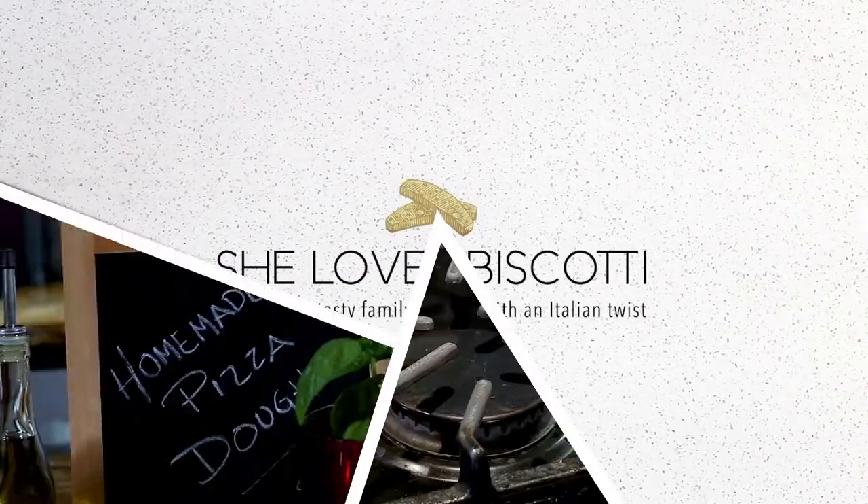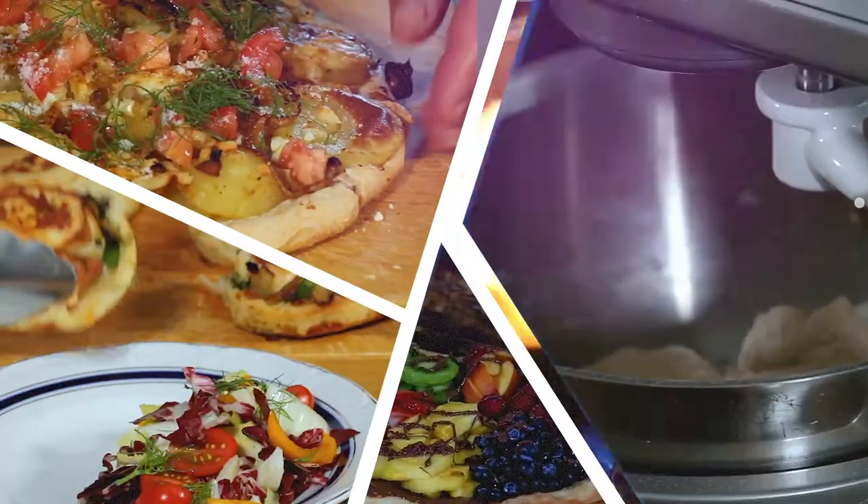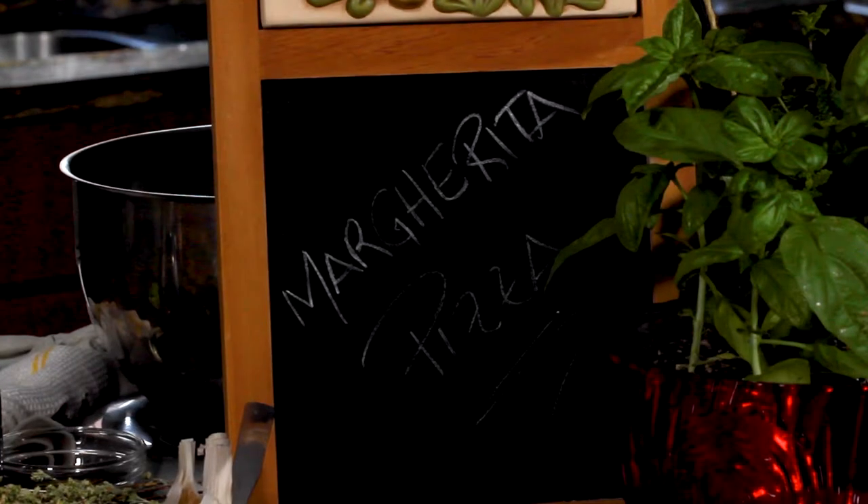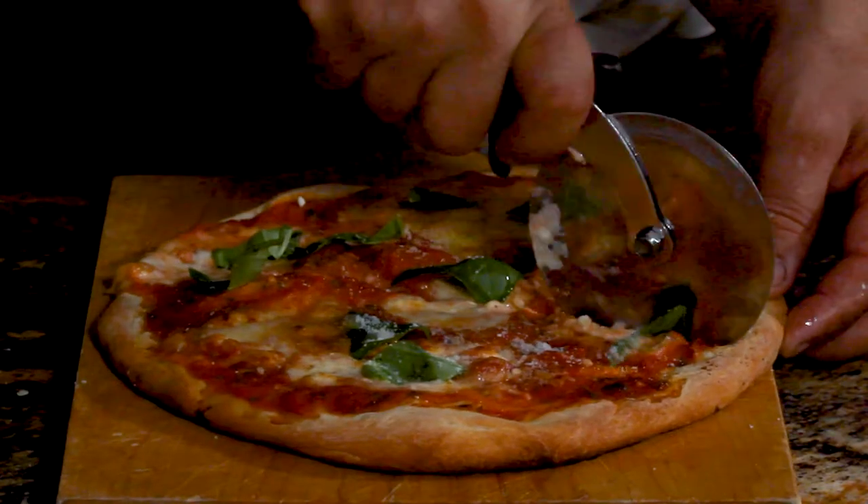Hi, my name is Maria. Welcome to She Loves Biscotti and Pizza. How are you Carlo? Very good. Are you ready to make pizza? I'm ready to do everything. Let's go. So today Carlo was thinking of sharing a Margherita pizza recipe. Very simple. So we're not in Naples, but we can still make a Margherita pizza.